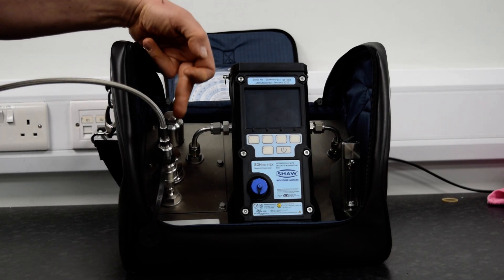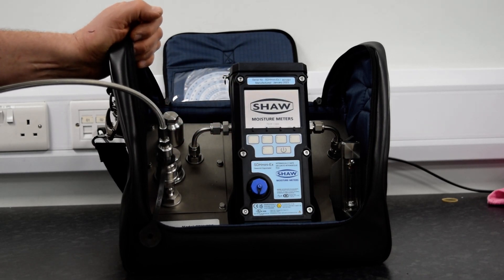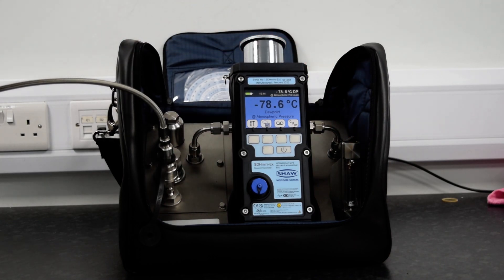Once the purging has taken place, it is as simple as switching the unit on. Covering the exhaust air, the head will rise and will allow the end user to take a stable reading within about 5 minutes.